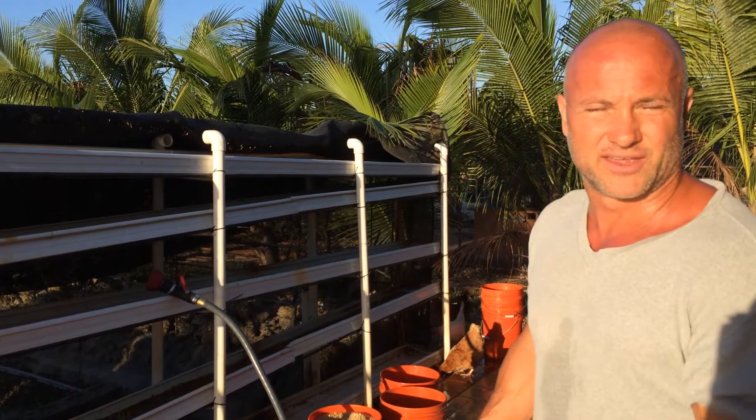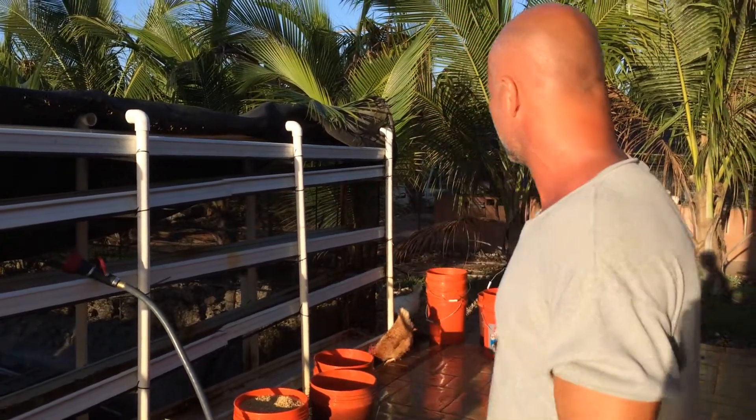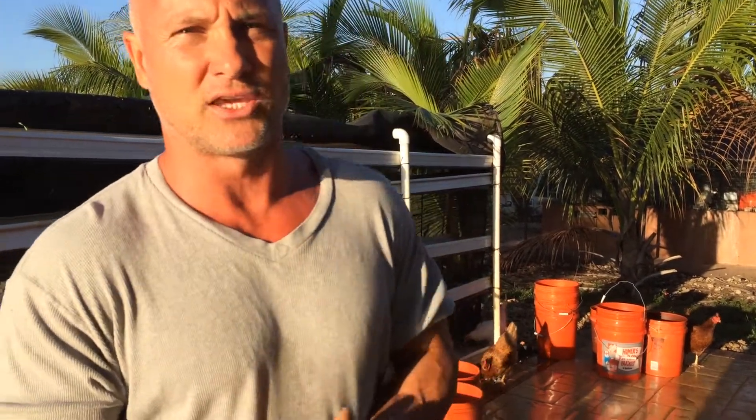When you add sprouted grains in, the animals really like it, and it's definitely a benefit to their diet and the quality of their eggs. So again, Redland.farm — subscribe to the channel and we'll be putting out one or two videos a week. That's the plan right now. Thank you for watching.